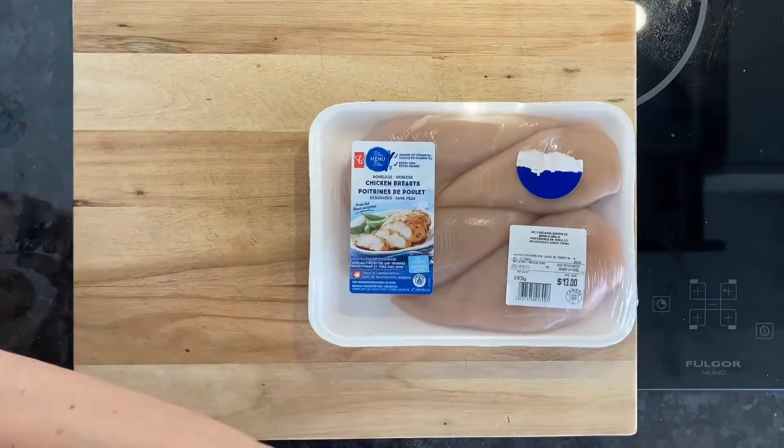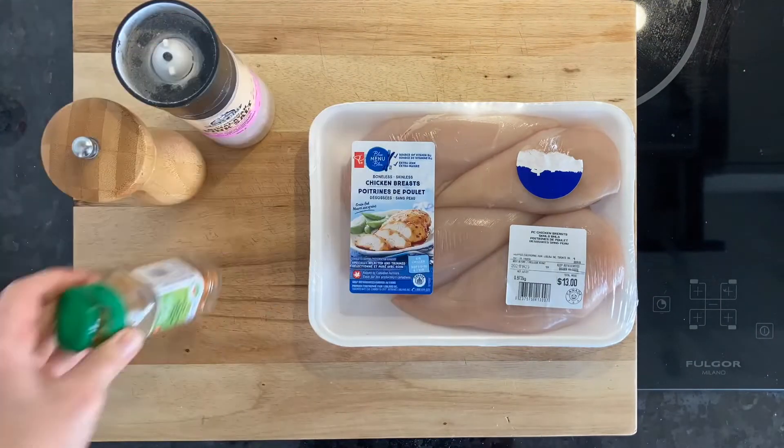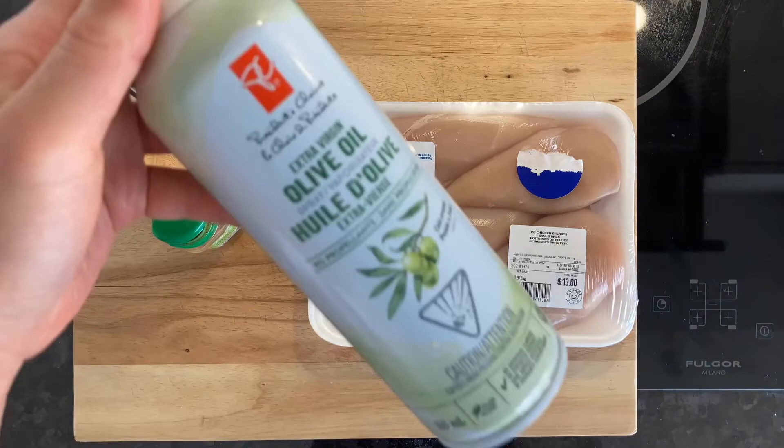Start with your chicken breast, salt, pepper, cayenne, and extra virgin olive oil cooking spray.